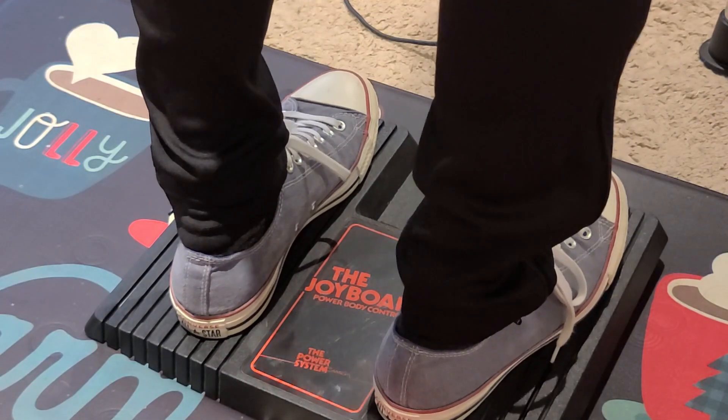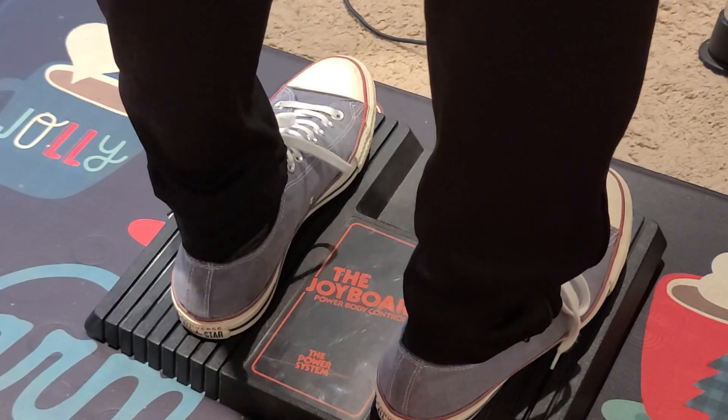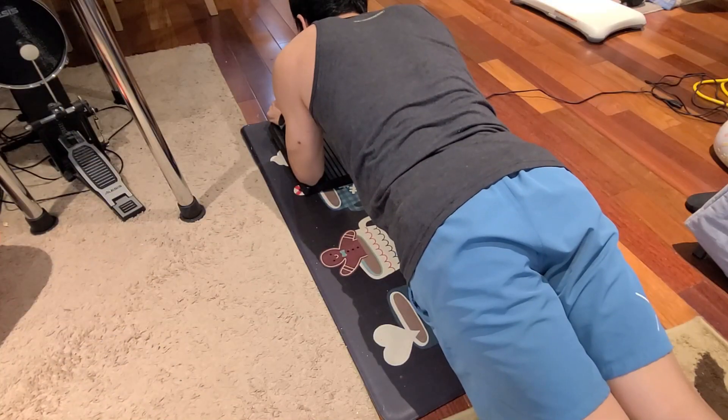Next I tried to figure out what playing positions would work well. Standing on the board worked by far the best. The lotus position is uncomfortable for an untrained individual like me, and planking did not work for me at all.